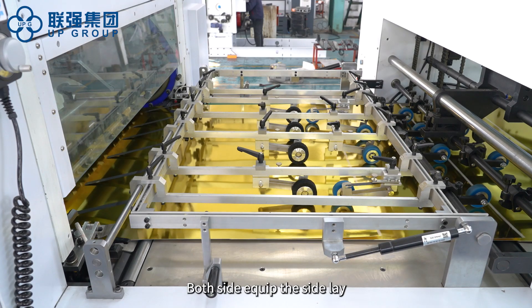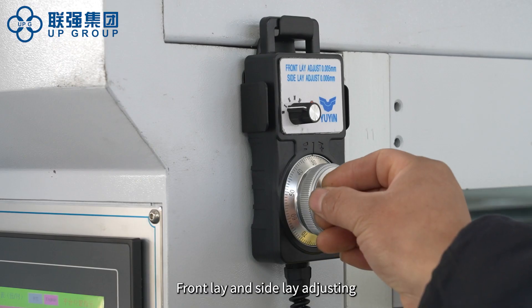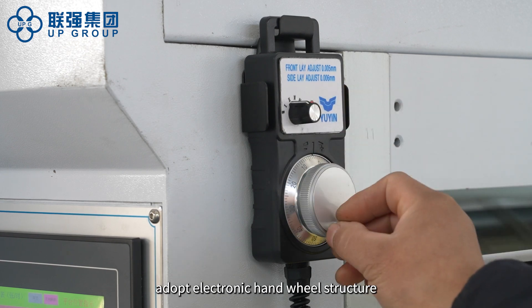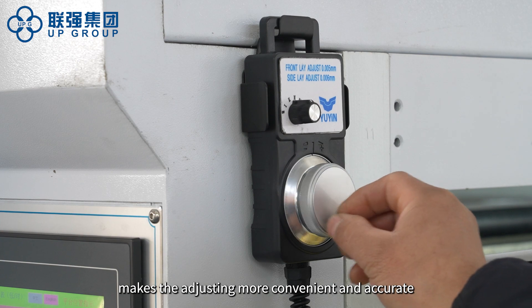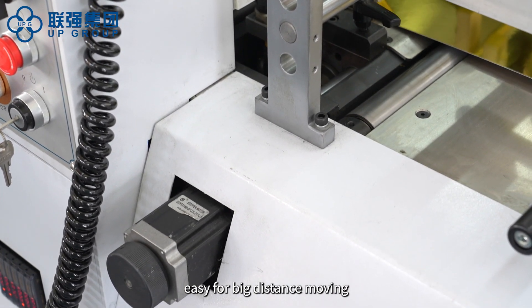Both sides are equipped with side lay for easy operation for different jobs. Front lay and side lay adjusting adopt an electronic hand wheel structure, making the adjusting more convenient and accurate. The side lay also has a step adjustment function for easy big distance moving.